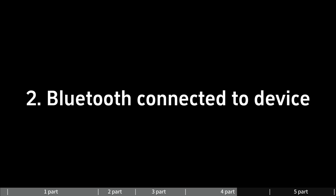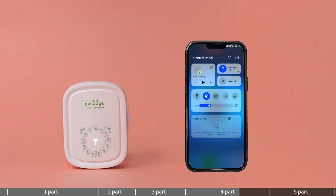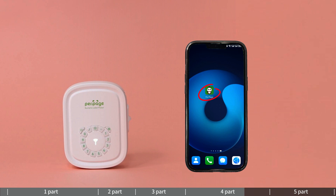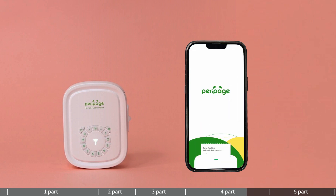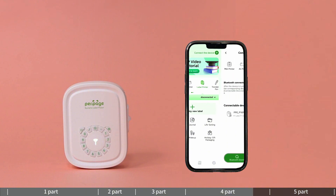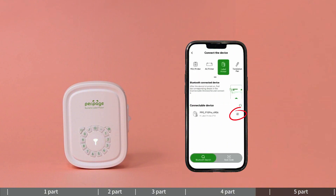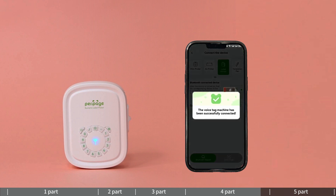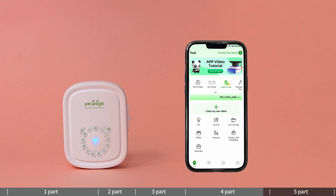Method 2 — Bluetooth connected via device settings: access the Bluetooth option in settings and turn it on. Open the Parapid app, click 'Connect the Device' in the upper right corner. When the list of discovered Bluetooth devices appears, the device successfully connects to Bluetooth — indicator light shows steady blue.